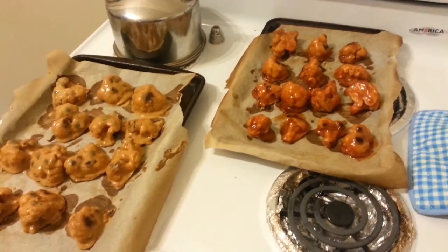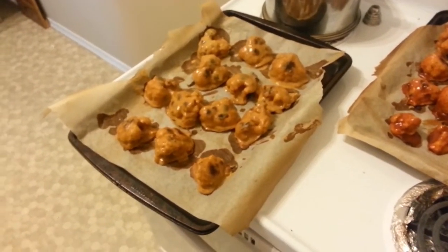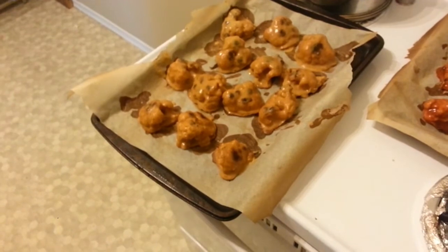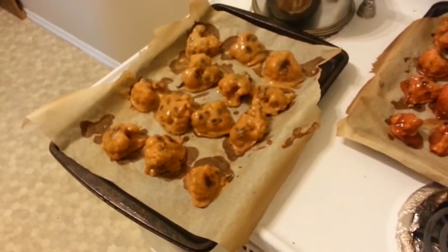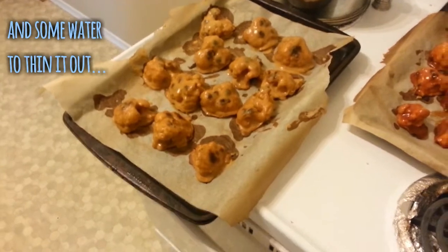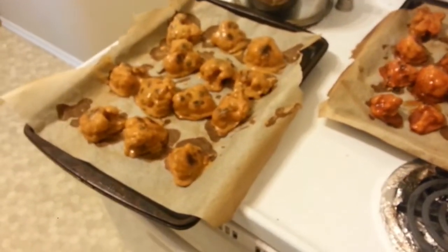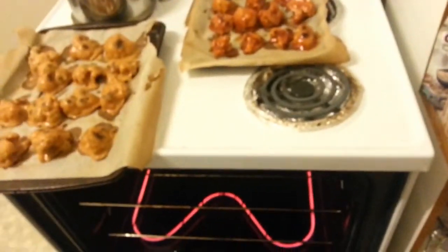I have coated the wings now. These ones have the barbecue and hot sauce mixture. For this other batch, I wanted something a little different, so I mixed up some peanut butter, sesame oil, maple syrup, and a little bit of hot sauce — kind of a sweet and spicy thing. That was just my own creation, so I'm hoping it turns out. The barbecue ones should taste like a regular buffalo thing. They're going back in for another 25 minutes, flipped halfway through.